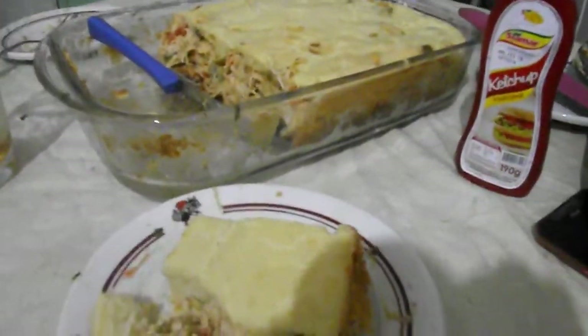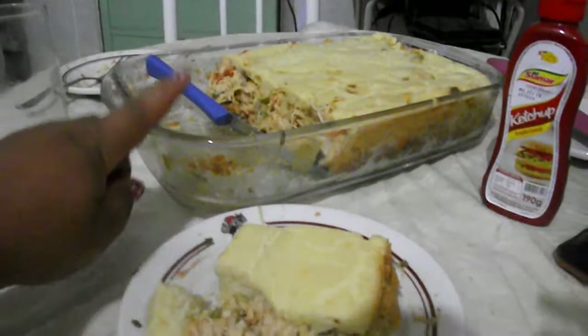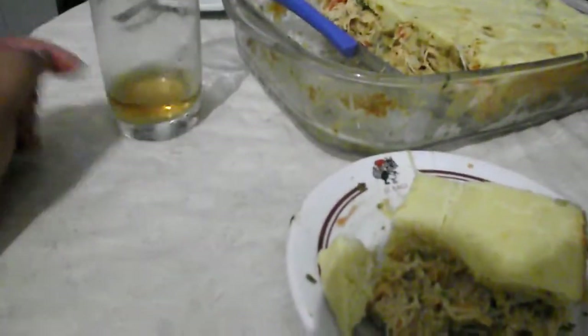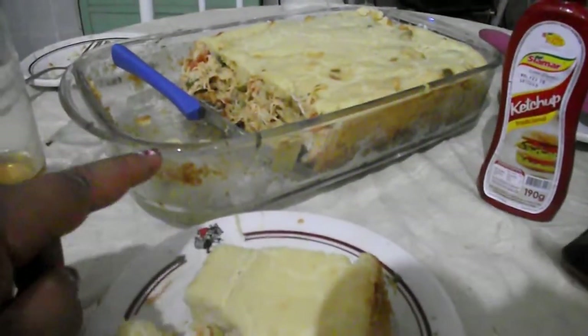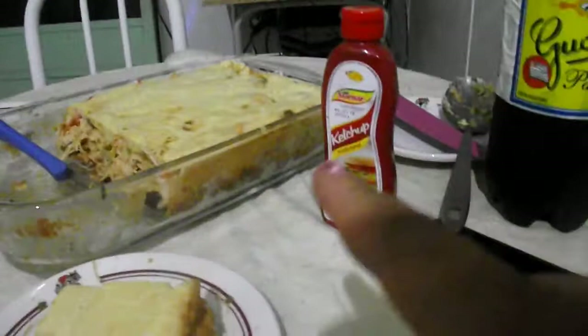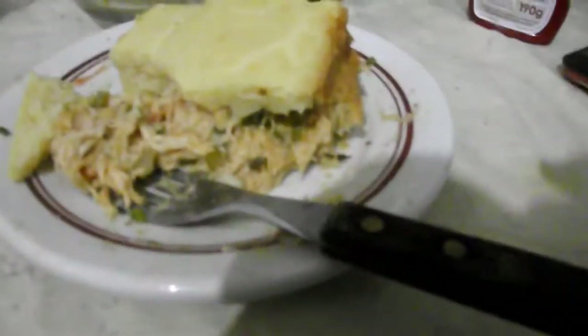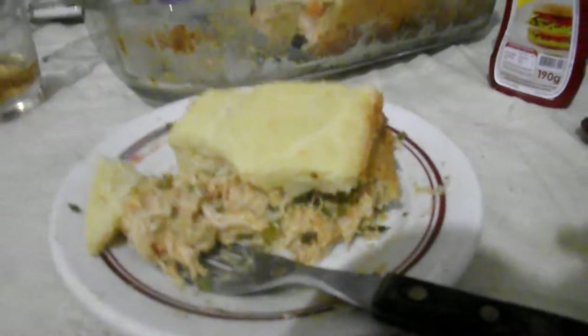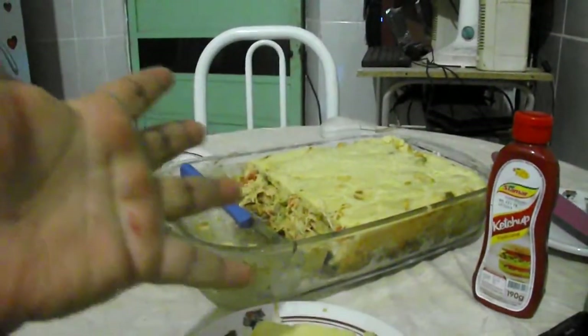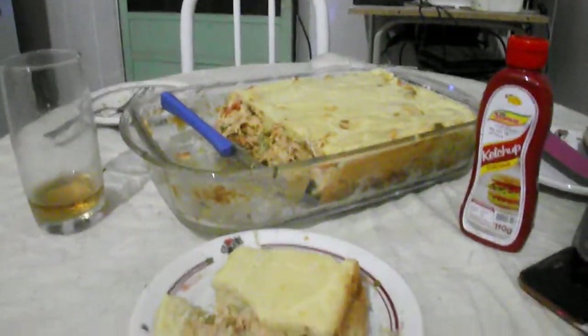Então pessoal, eu espero que vocês tenham gostado. Se vocês gostou, curte aí pra mim. Ah, na hora que eu tava fazendo a massa, eu não mostrei, mas eu coloquei também mais ou menos metade de meia xícara de óleo na massa. Pra acompanhar, minha filha comeu com ketchup e tomamos esse Guaraná. E assim ficou a nossa torta. Se você não for inscrito no meu canal, se inscreva. Tchau, tchau! Beijos. Ficam todos com Deus.